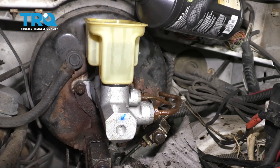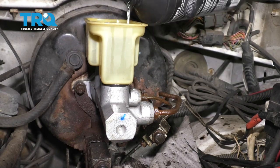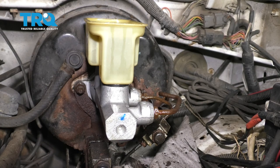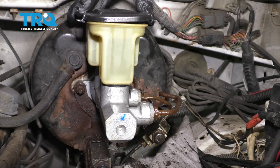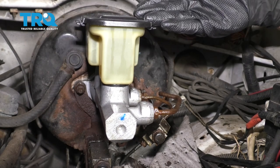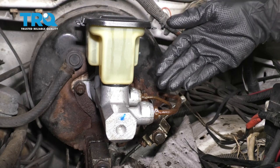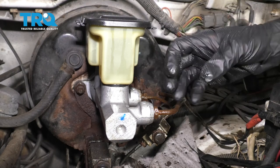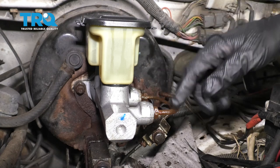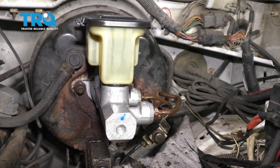Now the next thing we're gonna do is go ahead and top off our master cylinder — we wanna make sure it's nice and full. We'll put the cap back on it, and then we need to have a second person inside the truck. Now that we have this on there, the second person is gonna go ahead and push on that brake pedal. Before they do that though, I need to pop both these lines open just a little bit so fluid will come out of them. Make sure you have a nice collection packet underneath here still so it's gonna collect all that fluid.